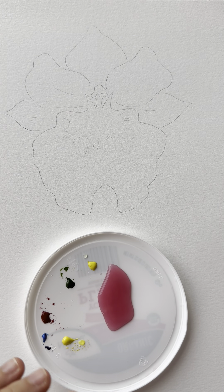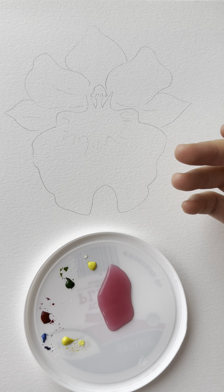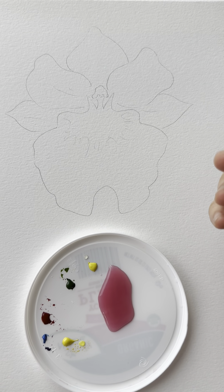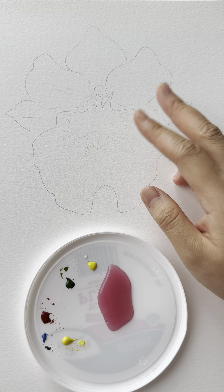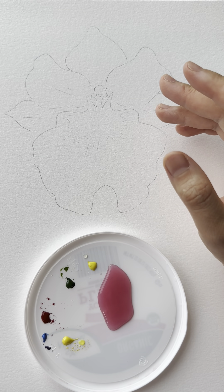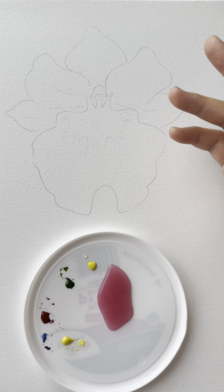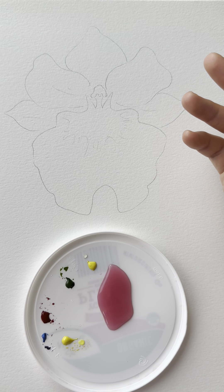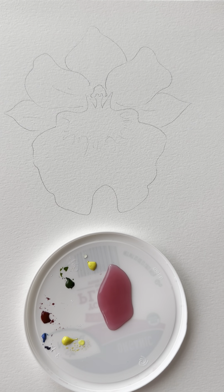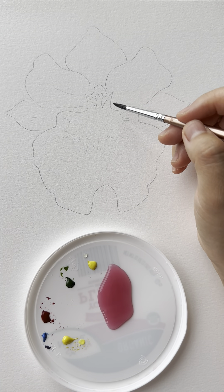First of all, we want to start with all the lighter colors. This is a rule of thumb for all watercolor painting — you do not want to start with a darker color. Because once you mess anything up, you can't fix watercolor the way you can with acrylics. With acrylic paintings you could cover mistakes up, but with watercolor if you do it wrong, you have to do it all over again because watercolor is in general less forgiving.